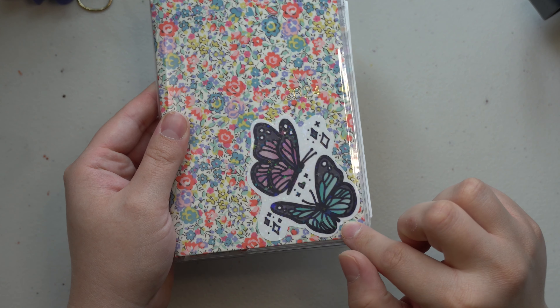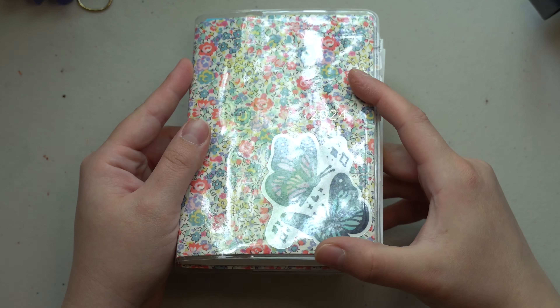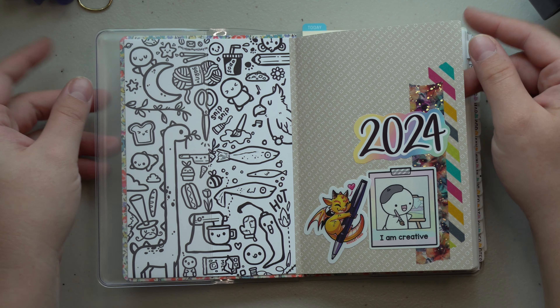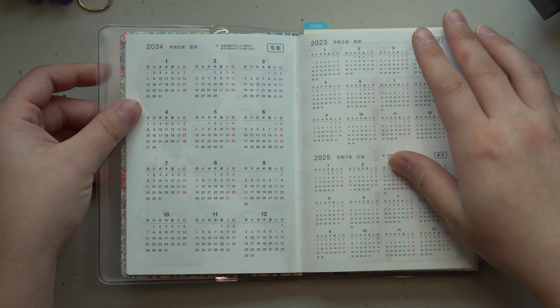I did end up adding one of my stickers from my shop — this is the Twinkle Butterflies. It has some holographic twinkles on it, and I haven't really made any changes to the front yet. I do want to color this in at some point, but the rest has pretty much stayed the same.